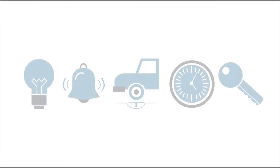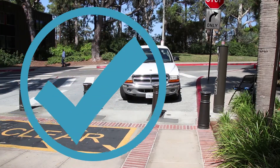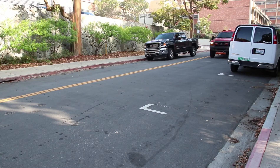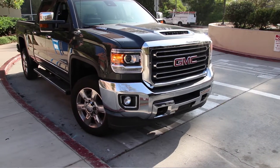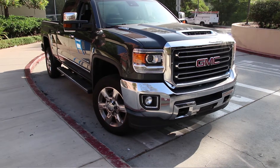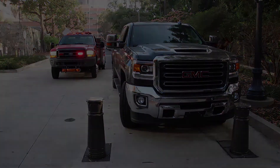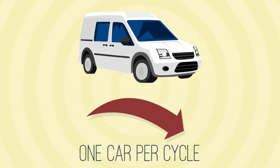So remember: learn the bollard system and know the features of the one you are using. Follow the system accordingly and use all features correctly. Always give right-of-way to emergency vehicles regardless of your vehicle's location. Do not block the path of emergency vehicles, never park in fire lanes or in front of bollards, and always prioritize and comply with the one vehicle per cycle rule.